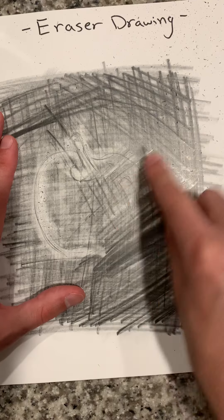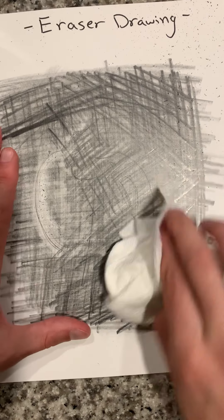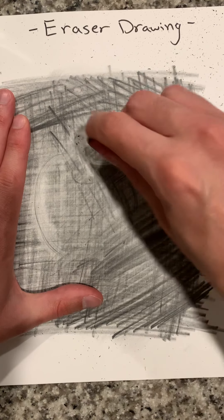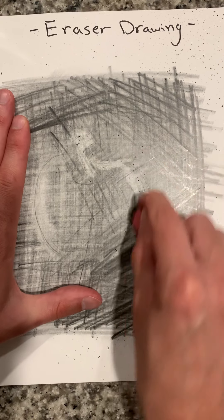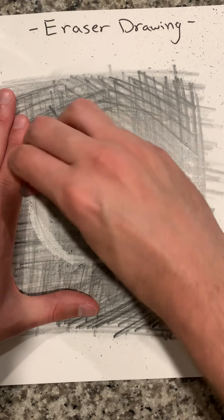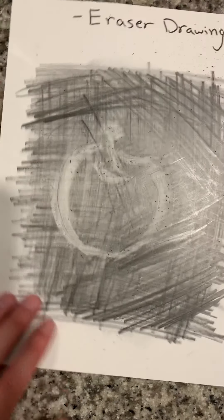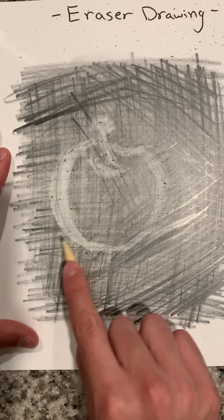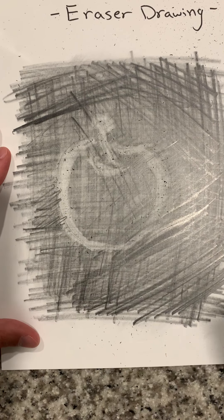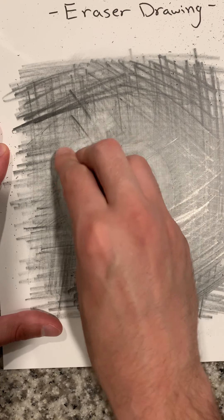That's the great part about this. Usually you're so worried about getting it super white or making sure your paper is super white — but it's not the case. There, that's much better. And then you can just keep working on it. Work on it as little or as much as you like. You are in control.